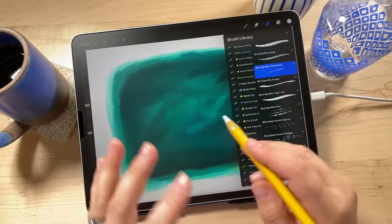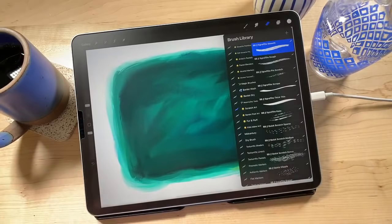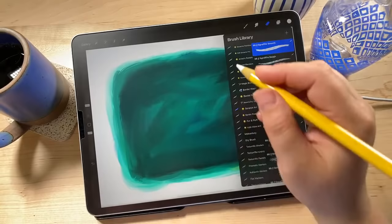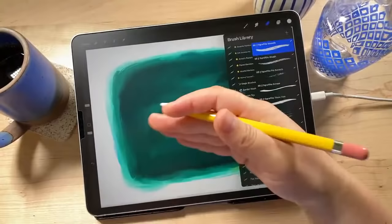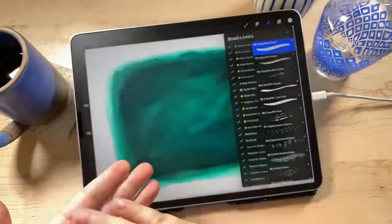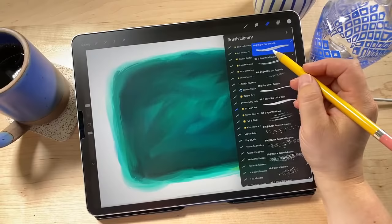I'm going to start with Sgraffito Smooth. Sgraffito, by the way, is an Italian word that means something like 'to scratch' or 'to write with scratches' — it refers to the technique in art where you scratch away to reveal an under layer of paint. It's used mostly in pottery, where you put a layer of glaze and then scratch away to reveal what's underneath. When I heard that word I thought — Sgraffito, fancy! So we're going to choose Sgraffito Smooth as our eraser.